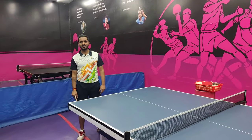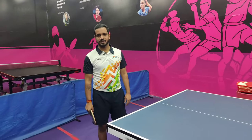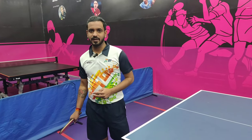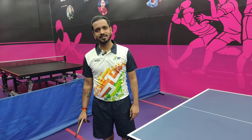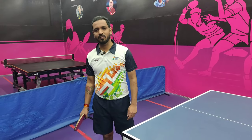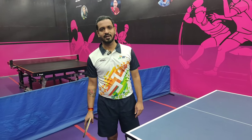Hello everyone, welcome back to our channel. Today we will learn about topspin in the modern era of table tennis. Topspin is the most important and the most used shot. In this video we will learn two varieties: how topspin is done on a cut ball and how topspin is done on a counter ball. Then we will learn how to differentiate between the two and how to execute each.